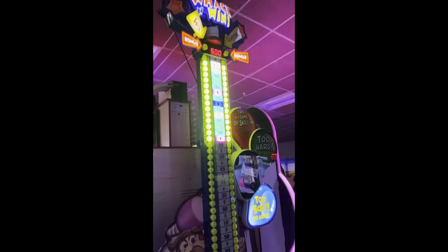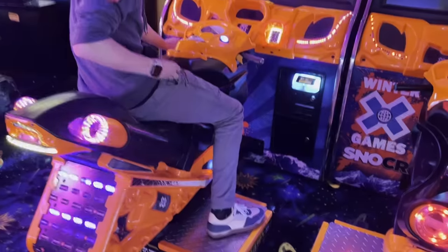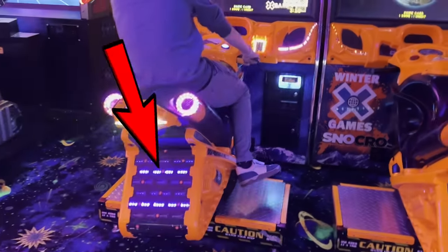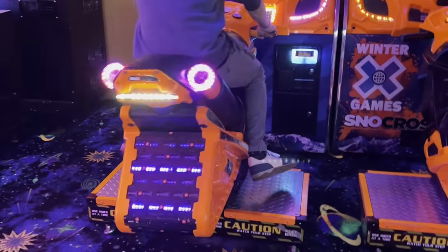I tried out my luck on this snowmobile racing game that uses the same mechanism I'm trying to incorporate into my LEGO build. The tilting motion of the bike translates into the turning motion of the snowmobile in the actual game, which turns out to make staying balanced really difficult.